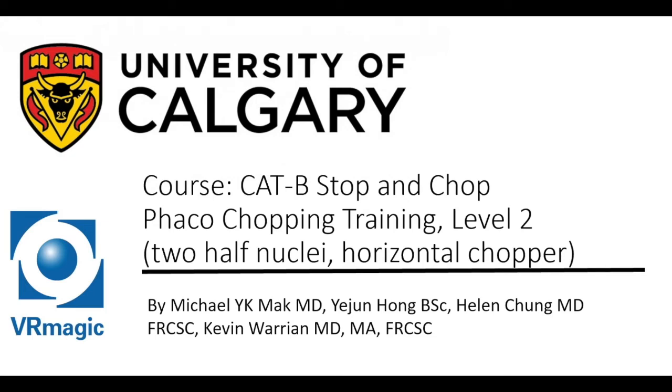Hello, my name is Dr. Michael Mack. I'm one of the residents here at the University of Calgary, here to explain to you Cataract B Stop and Chop Fecal Chopping Training Level 2.